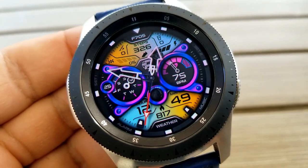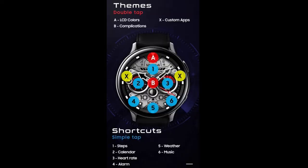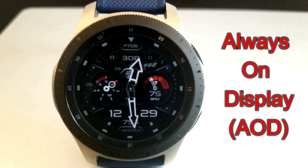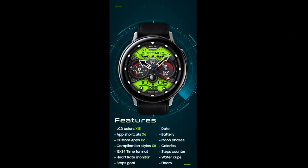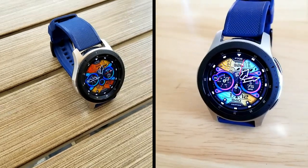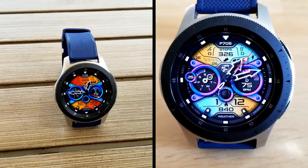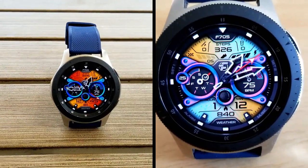Alright guys, that's a wrap on this latest review for the launch of this brand called Fast Watch Faces — and what a way to kick it off with this new modern and sporty hybrid design! Keep in mind this is a paid watch face, but all of you can pick it up for free using the code generator tool, and that link has been included down below in the video description.